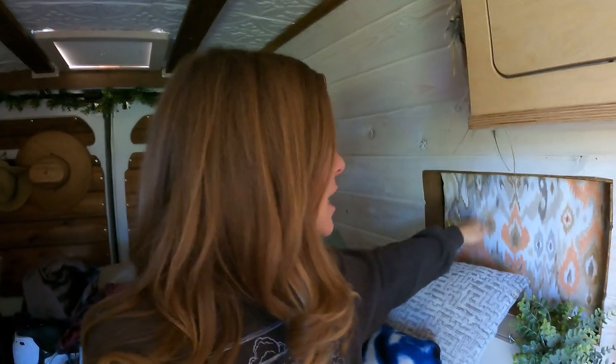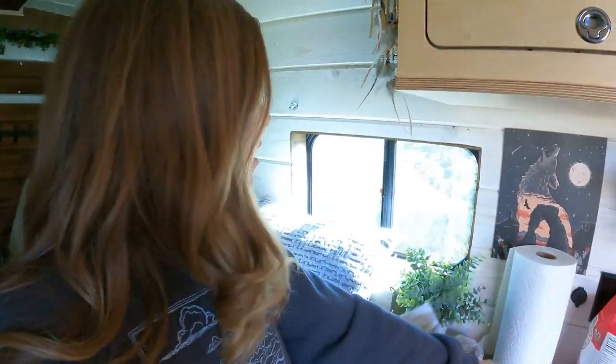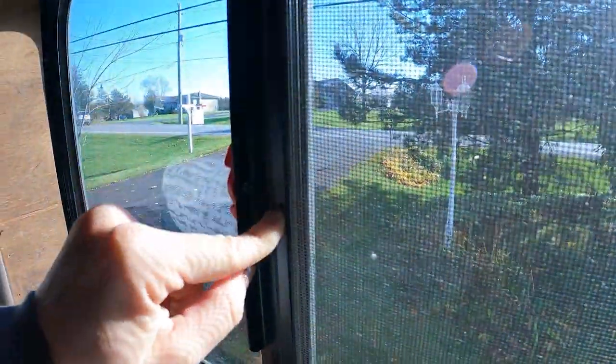The mistake I made with these back windows originally was thinking there was metal you could use magnets on. The original covers I had for back here actually had magnets to help them stay in place. Little did I know the metal of this window isn't actually magnetic at all — it's sneaky aluminum, which magnets don't stick to. So I had magnets on these for absolutely no reason. I'm going to cut them out and use them on the side door, because I actually put not enough magnets on the side door.